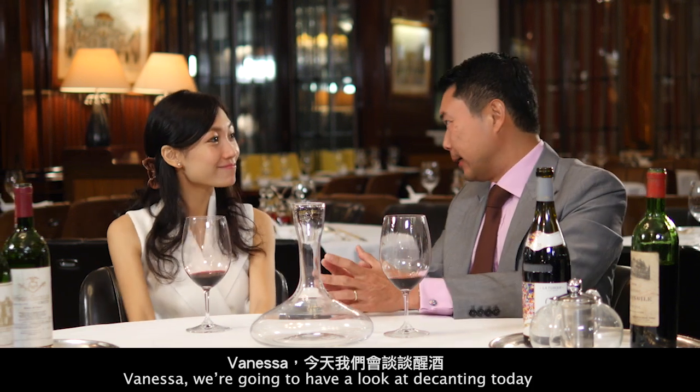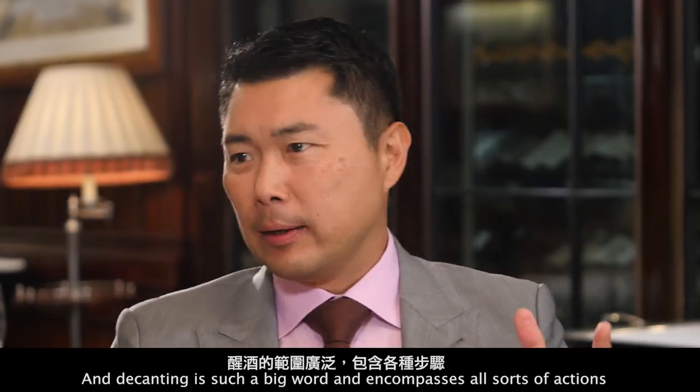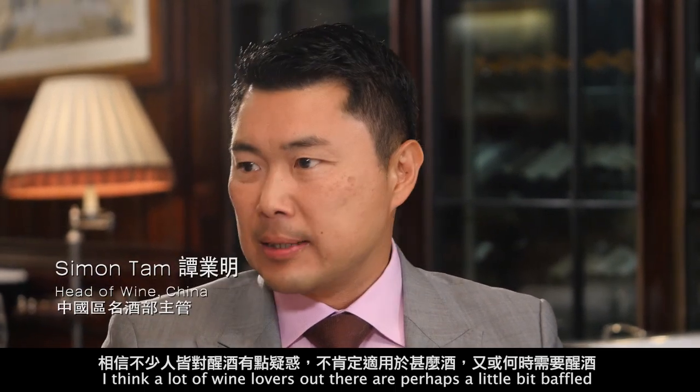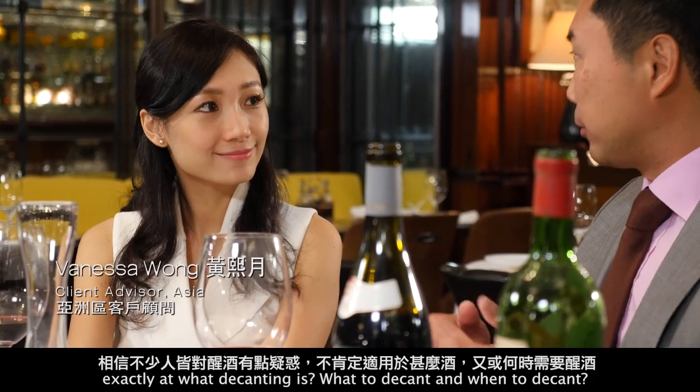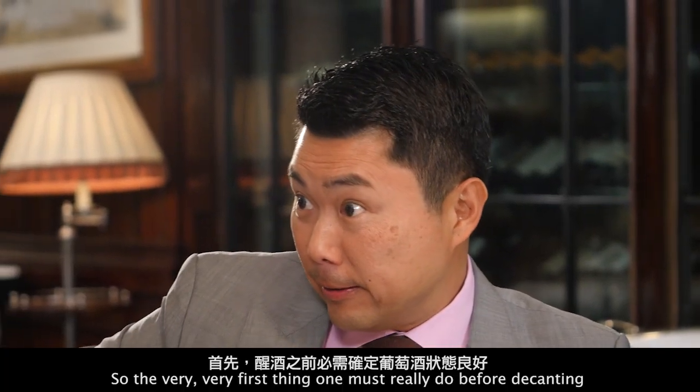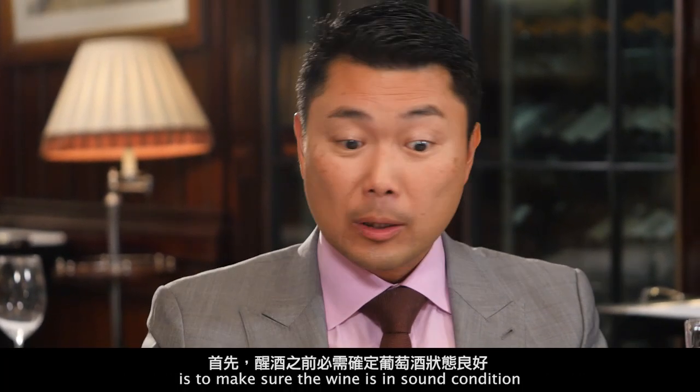Vanessa, we're going to have a look at decanting today. Decanting is such a big word that encompasses all sorts of actions, and I think a lot of wine lovers out there are perhaps a little bit baffled about exactly what decanting is, what to decant, and when to decant. So we're going to try and answer some of those questions today. The very first thing one must do before decanting is to make sure the wine is in good condition.